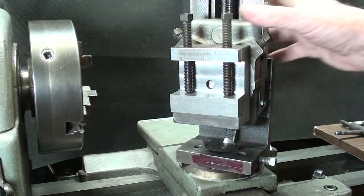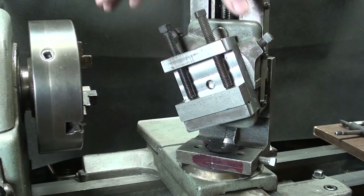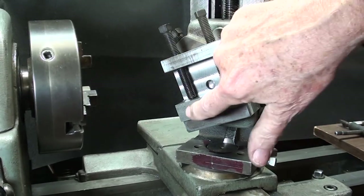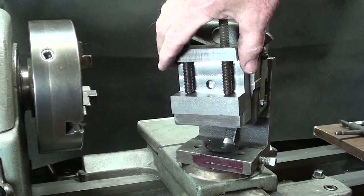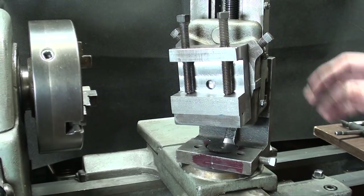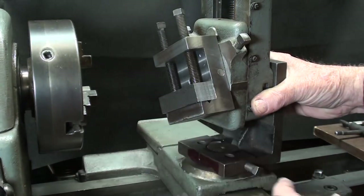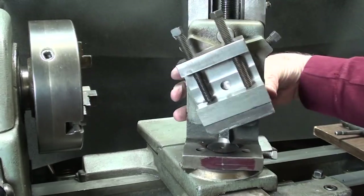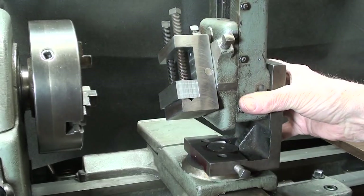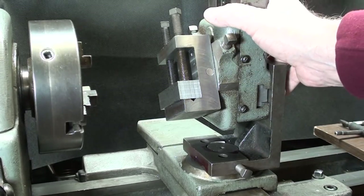Similarly, the vise can be tilted at different angles — by loosening these — this is a work piece here — whatever angle you may need. And then you can do compound angles in conjunction with both axes. So it's very capable of different things, pretty much up to what your imagination can conceive.